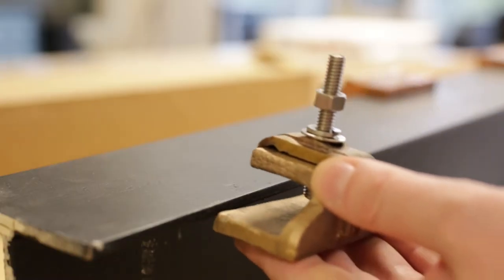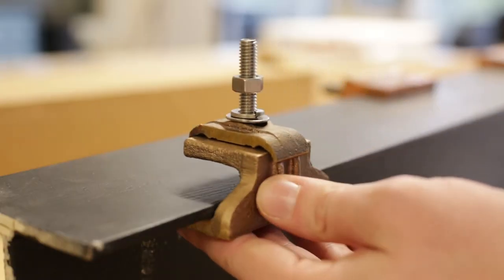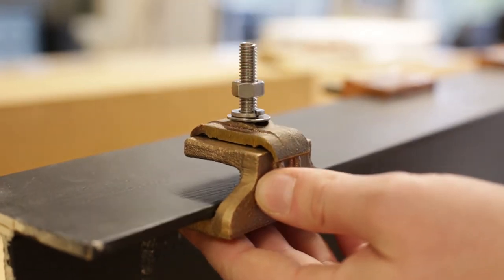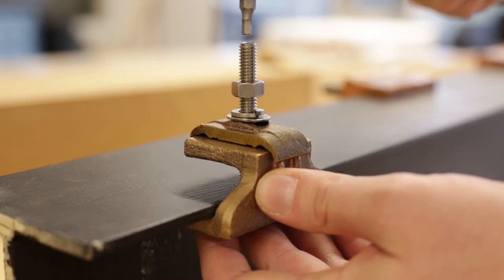Attach the connector with the base making full contact on the prepped surface. Loosely tighten the screw to hold the connector in place, then torque the screw to the manufacturer's recommended torque spec.